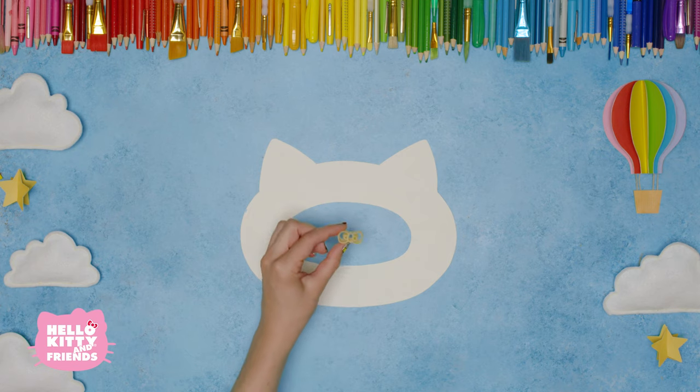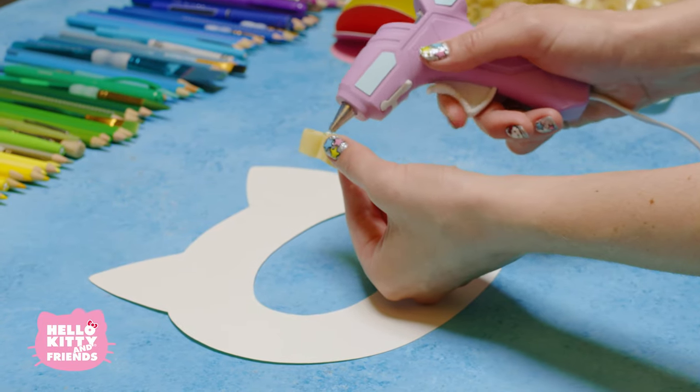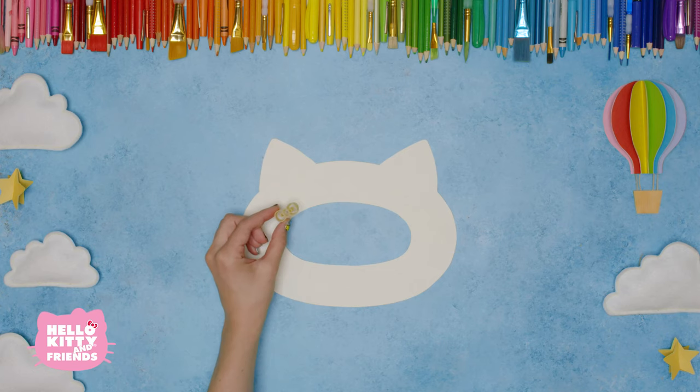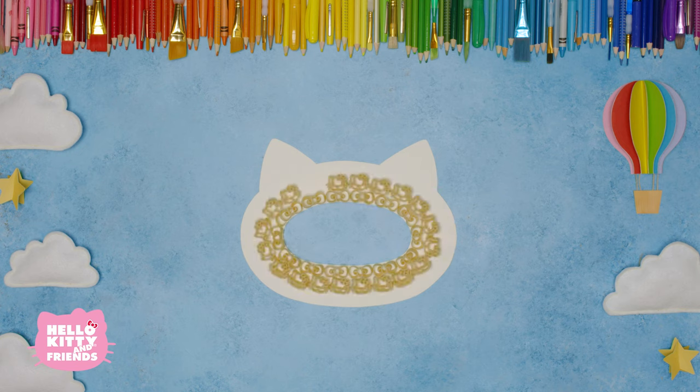Then you'll use glue to glue the Hello Kitty pasta all around it. Stick a little bit of hot glue on the back and then place it on the cardstock. You can follow my pattern or you can make up your own pattern. Be sure to ask an adult if you need help gluing the pasta.